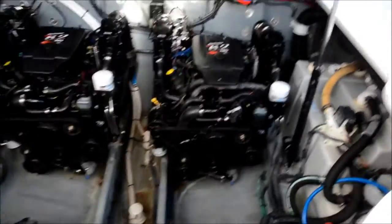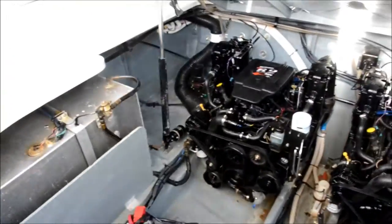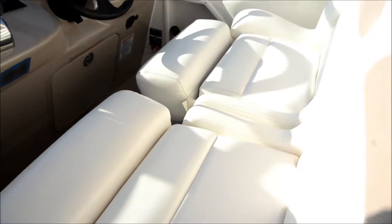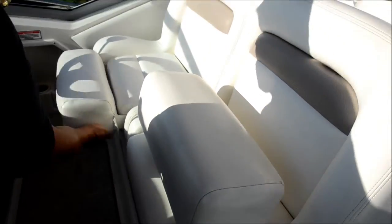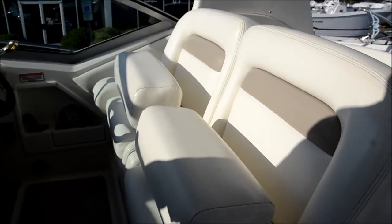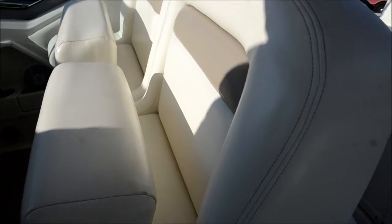Down here in the hatch — look at that, you've got 6.2 liters, MerCruisers, fuel injected. You've got your Kohler 5kW generator. Really nice and clean inside the engine compartment. We missed the flip-off bolster seats — these are sweet. Get you a little step up if you're on the 5.5 and under club. The battery switches are located here.